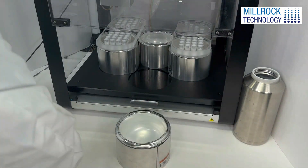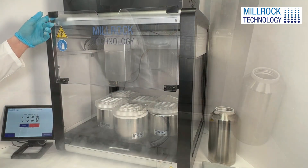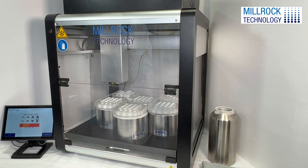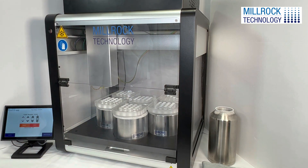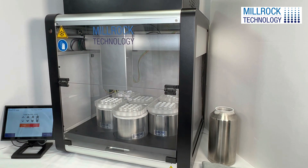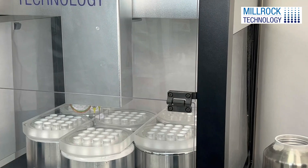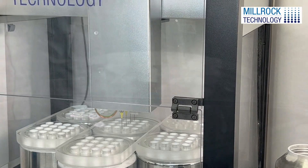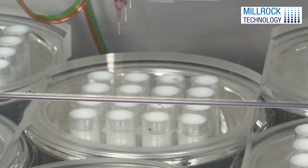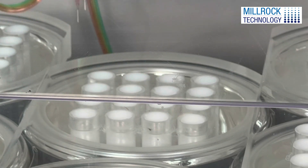The Bead Lab automated micro-dispensing system is used to create the beads. Lyo beads are spheres of customizable lyophilized material that contain a specific volume of active ingredients, typically in the 5 microliter to 20 microliter range. Lyo beads are created through instant freezing of the liquid formulation in liquid nitrogen and then freeze drying.